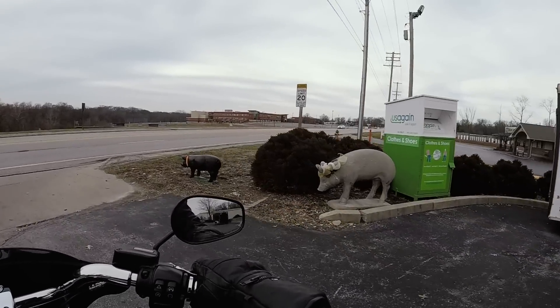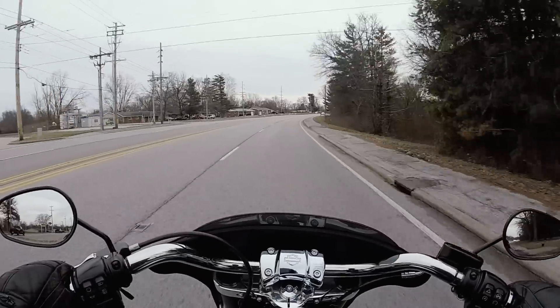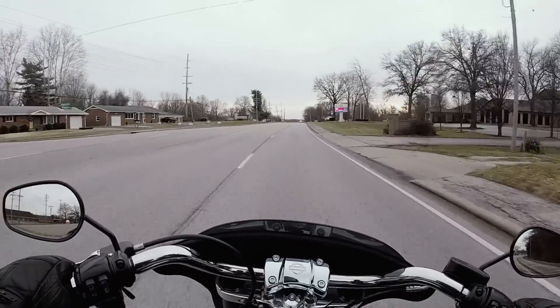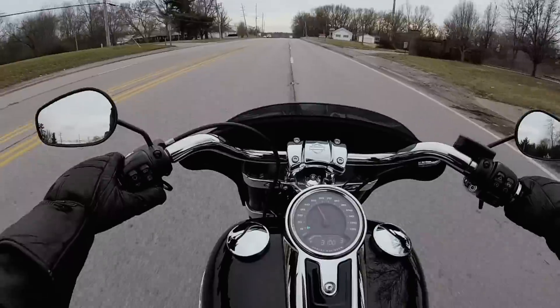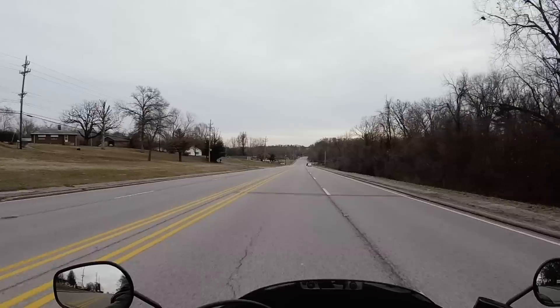I always have an awesome time when I come down here. The staff is so cool. I talked to Nate for a good while, and Brian Henderson — you may have seen him in previous videos, he actually sold me the Sportglide. I found out he moved up to Sales Manager, so I was actually one of his last sales before he got promoted. Congrats to you, Brian — that's awesome.